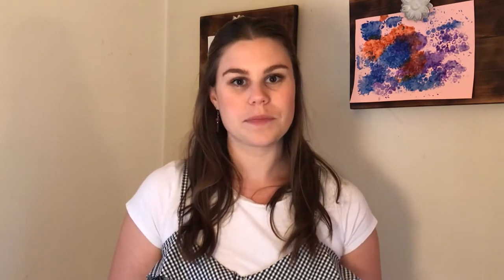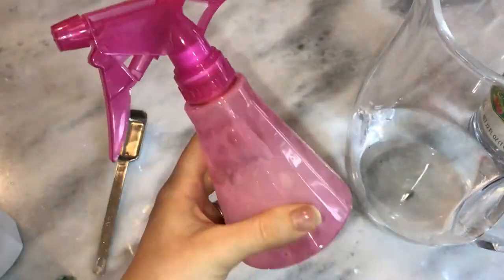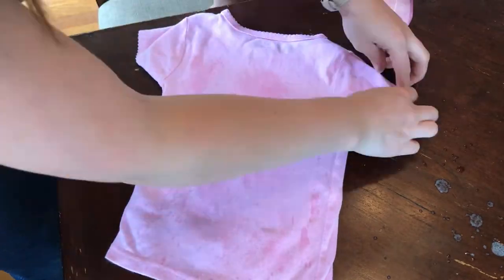Another way to use vinegar is as a DIY wrinkle release. One thing I'd say is that if I did it again, I would add a little essential oil to the vinegar mix to make sure I like the scent left on my clothes, because I did think it smelled a little vinegary even with the conditioner. Combine one tablespoon of vinegar, one tablespoon of hair conditioner, and two tablespoons of water into a spray bottle. Spray that on your wrinkled fabric, brush out the wrinkles with your fingers, and let it dry.